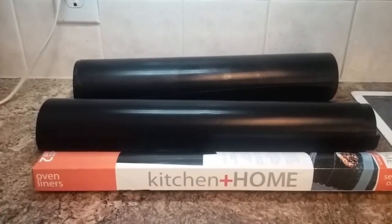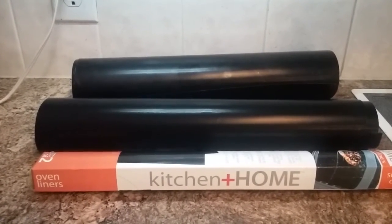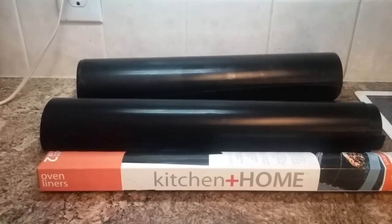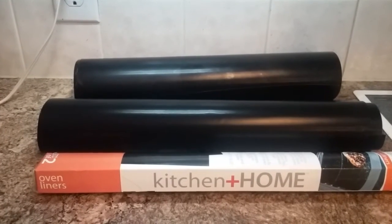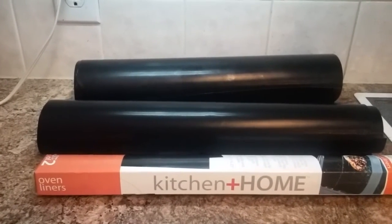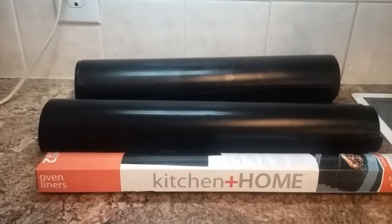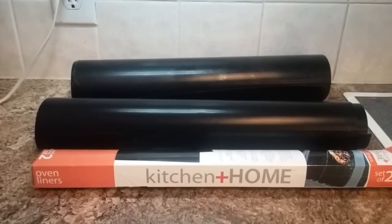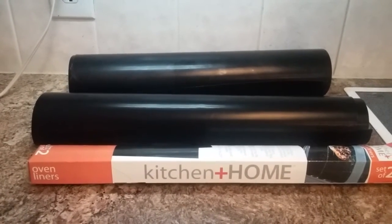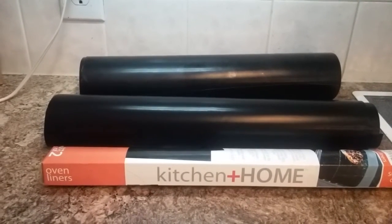I'm going to try this oven liner. The first thing you do is wash and dry it, which I did do with one of them. It comes with a set of two. I only have one oven, so I'm just going to use one of them on the bottom of my oven. It's made so you can cut it to fit the size of your oven.